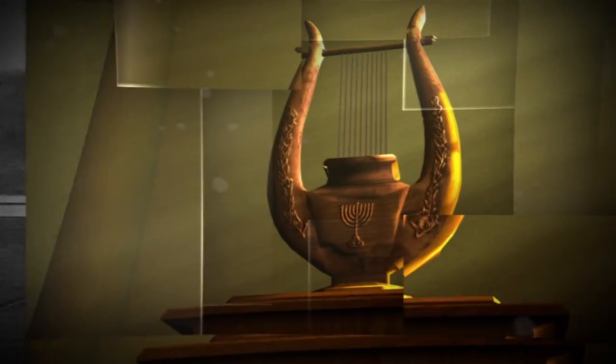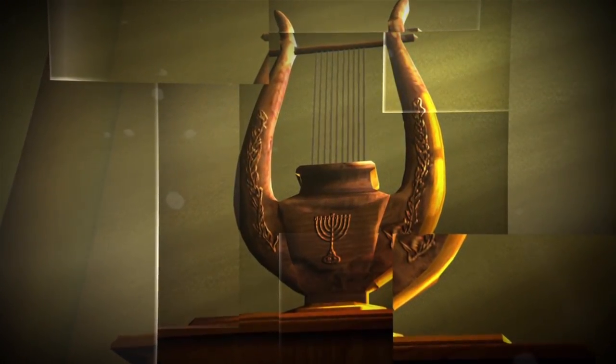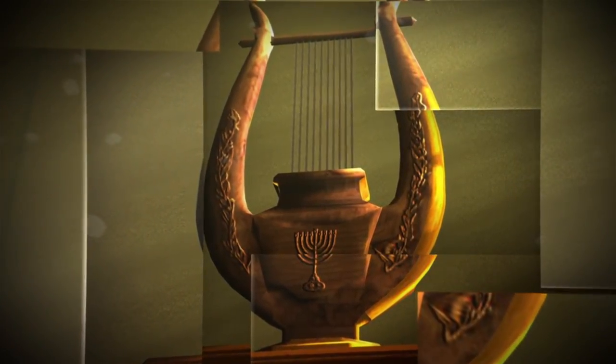Do you play a musical instrument? Fancy playing a lyre? A lyre is a stringed instrument like a small U-shaped harp with strings fixed to a crossbar.